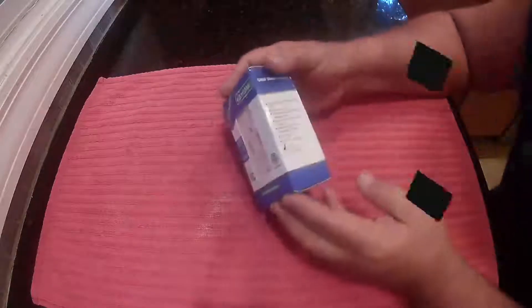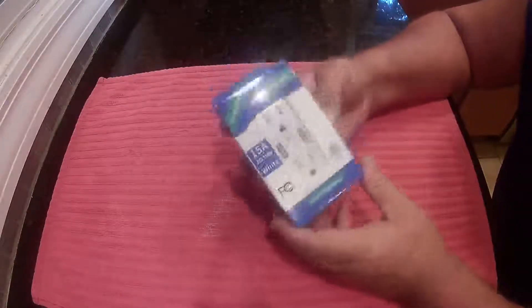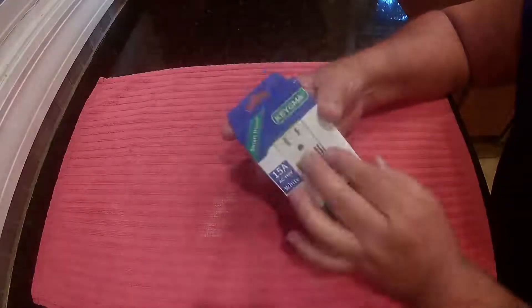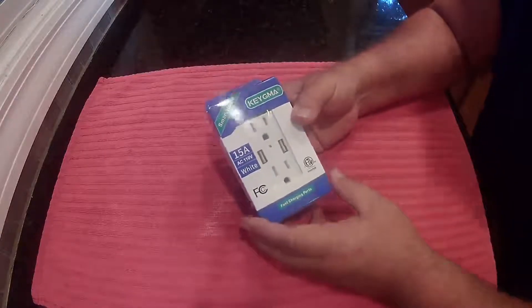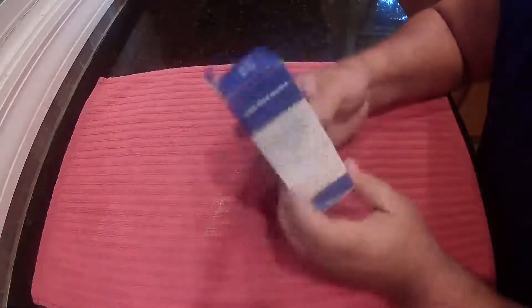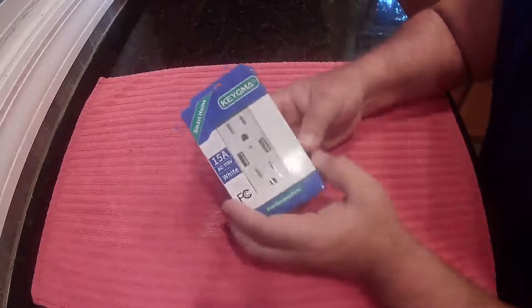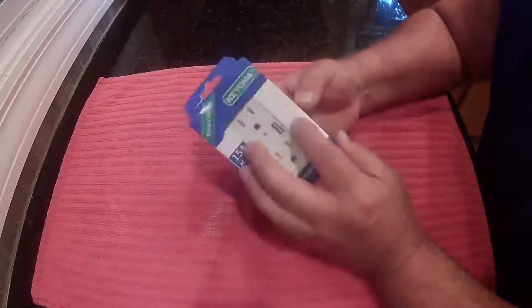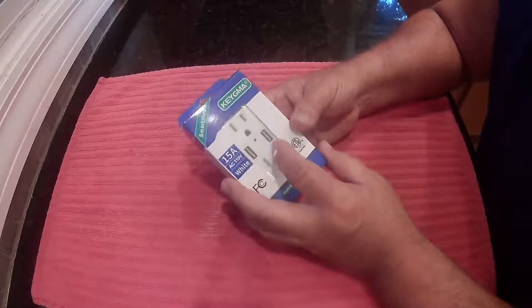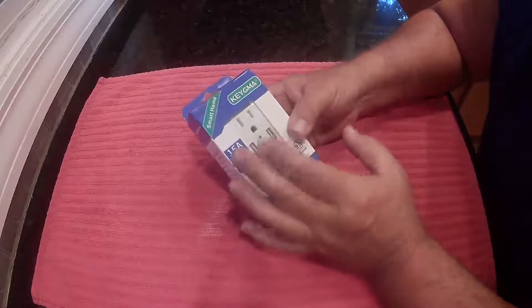This is the KEY GMA KU-15T port A outlet, it's called a smart home or smart outlet because it recognizes what you plug into it and will only charge what it will take. This is a single piece — one outlet, two plugs, two USB. They do make ones with the C-type and some other configurations. These will do up to 4.2 amps if you only plug one thing in.